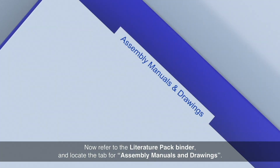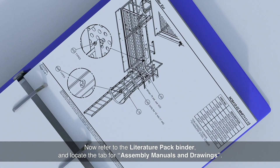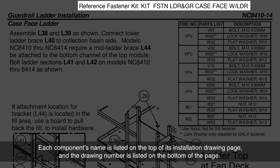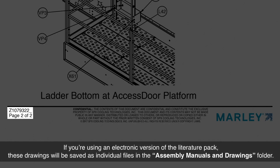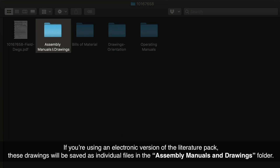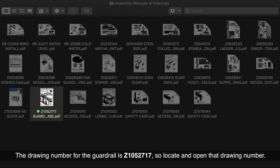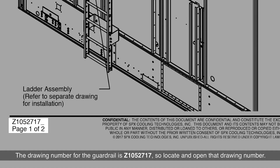Now refer to the literature pack binder and locate the tab for Assembly Manuals and Drawings. Each component's name is listed on the top of its installation drawing page, and the drawing number is listed on the bottom of the page. If you're using an electronic version of the literature pack, these drawings will be saved as individual files in the Assembly Manuals and Drawings folder. The drawing number for the guardrail is Z1052717, so locate and open that drawing number.